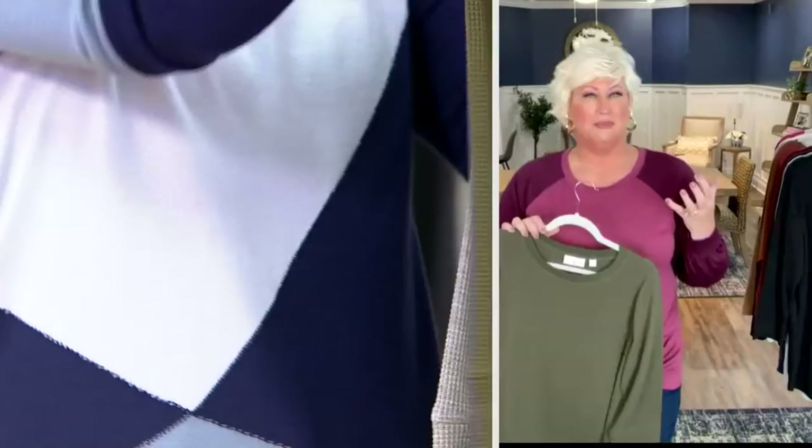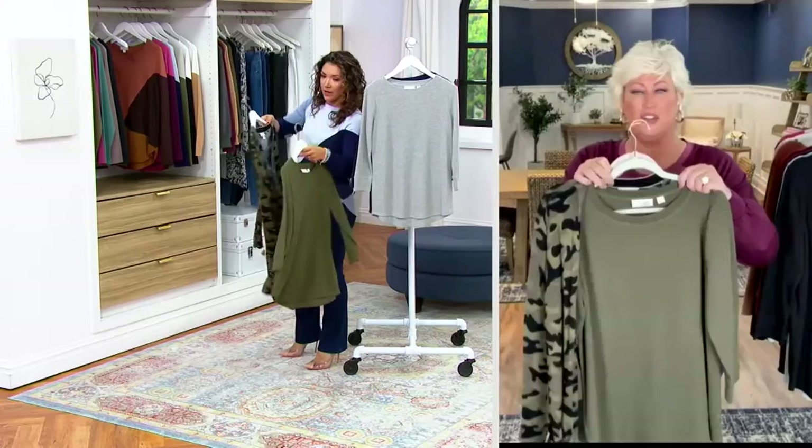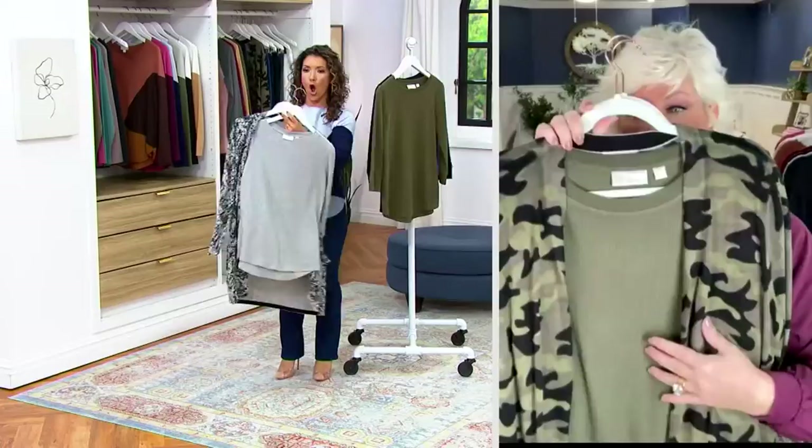So you're going to throw your denim jacket on, you're going to throw that cardigan that we had on earlier. The camo cardigan on — look, I did the same thing. Do you see what I'm saying? You've got the print. You've got the texture because this cardigan's on clearance too, which I'm so excited about. Two clearance items — I feel like we've hit the jackpot today.